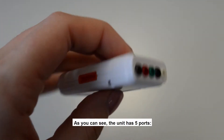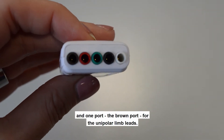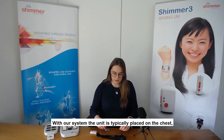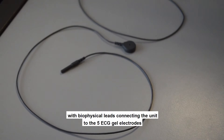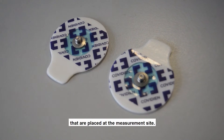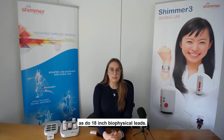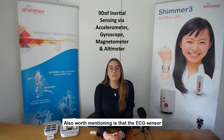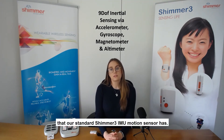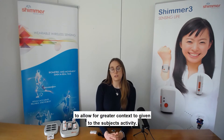The unit has five ports — four ports for the bipolar limb leads and one port, the brown port, for the unipolar limb leads. The unit is typically placed on the chest, with biophysical leads connecting the unit to the five ECG gel electrodes placed at the measurement site. ECG electrodes and biophysical leads come standard with our kits. The ECG sensor also has the full inertial sensing capability that our standard IMU sensor does, and all of these signals can be measured simultaneously to allow for greater context of the subject's activity.